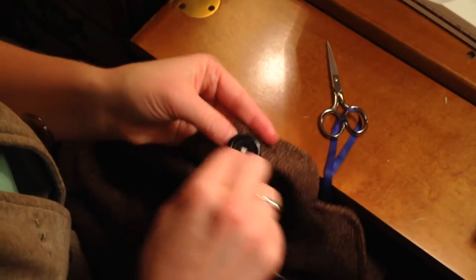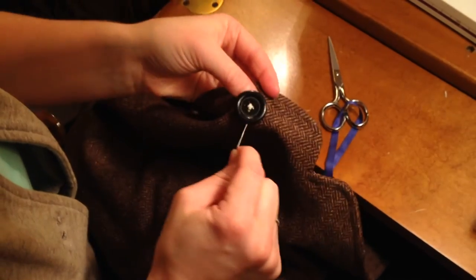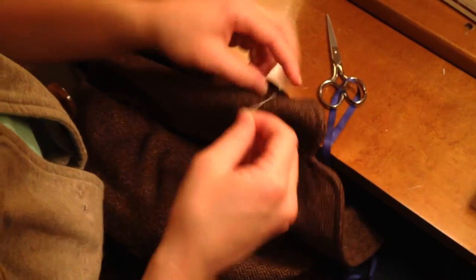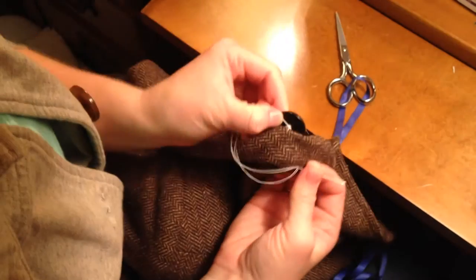You're going to wrap around three to four times, maybe more if the thickness of the fabric is a little bit heavier, creating the shank underneath.